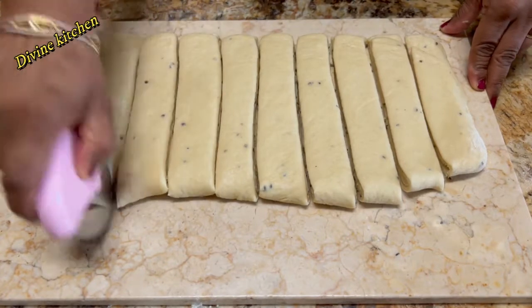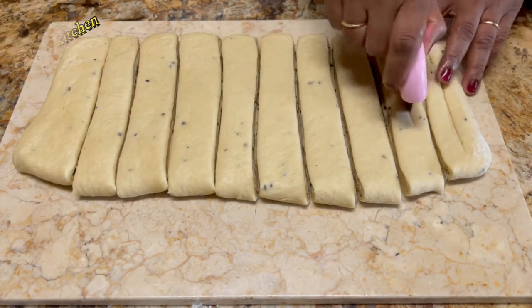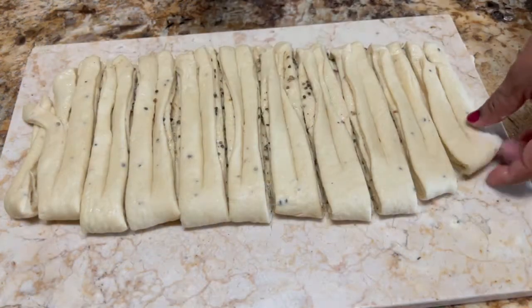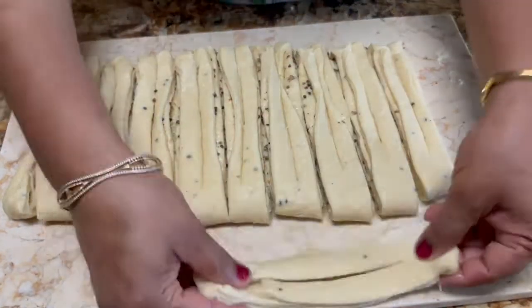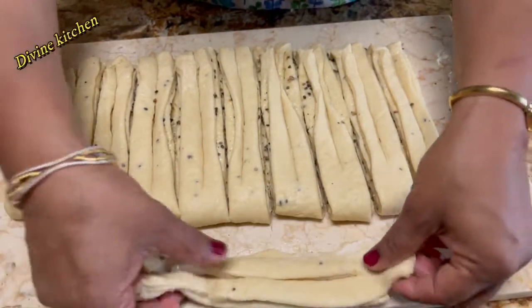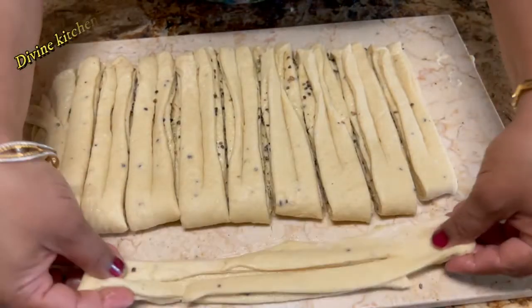Now we have to cut this sheet into strips — each strip is almost 1.5 inches wide. After cutting the strip, I am also cutting from the middle. Just follow this instruction, this is a very important part. Next, lift the strip from both hands and pat toward the counter — it will stretch out.